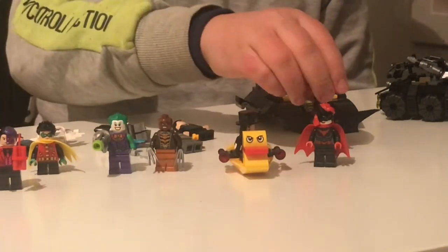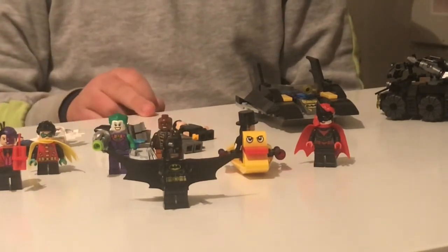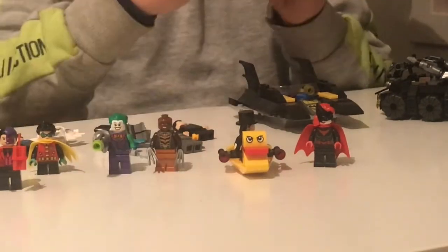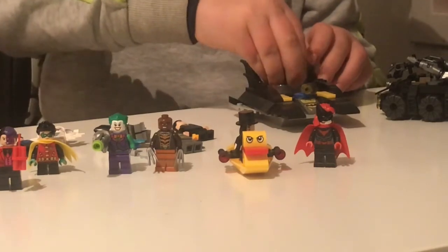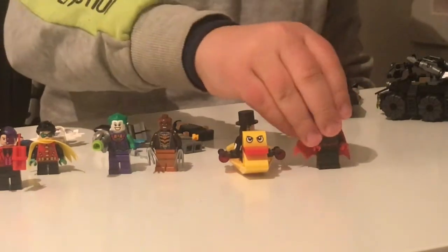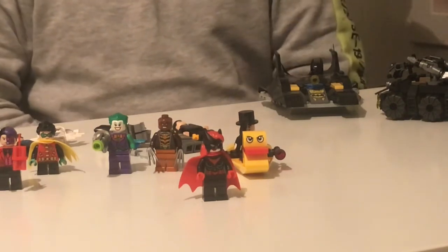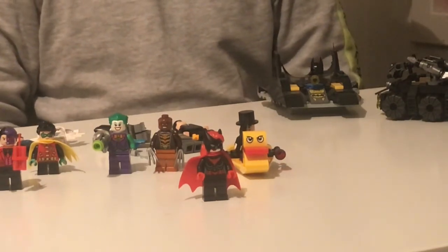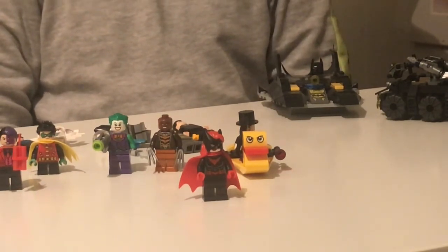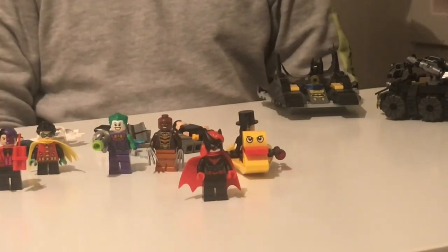The next minifigure is Batman again, but with a black suit and a yellow-black gizmo. He comes from the Bat Boat set, and he looks pretty cool in the boat. The next figure is Batgirl from the Batcave set. She's wearing a red cape, a black outfit with a red bat symbol on her chest, and a black mask. She has two expressions: a smiley one and one serious.